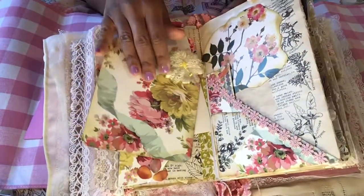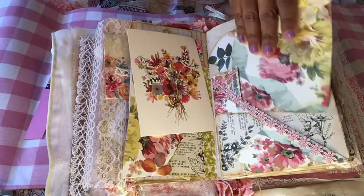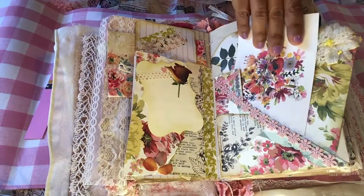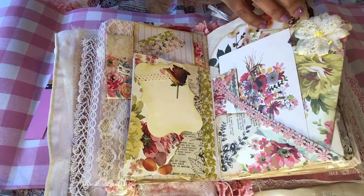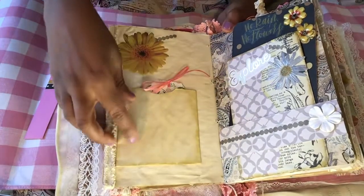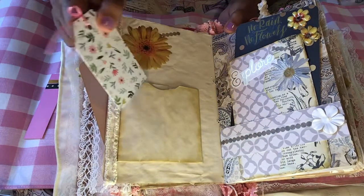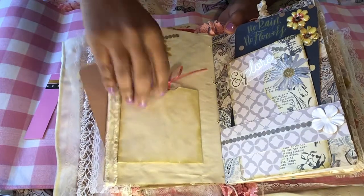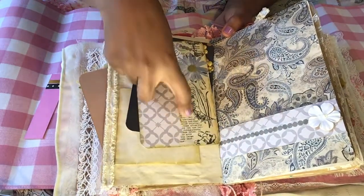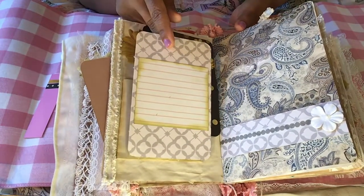And then I put some really pretty flower paper here — a diagonal pocket. Here I added a coffee dyed paper pocket with a tag that I also made, and a sticker in the corner. I made these journal cards with vintage botanical paper — I have a video on that I shared a couple days ago, so you can go back and look at that one if you haven't seen it. And on the back I added a place for writing.